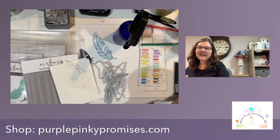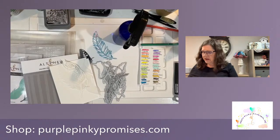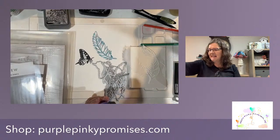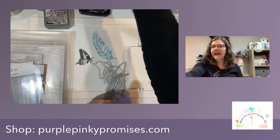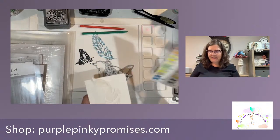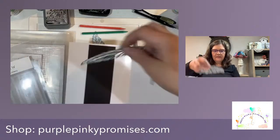Hello, good evening everyone! I'm Donna from Purple Pinky Promises. Welcome, welcome, welcome! We're gonna do some watercoloring tonight and I have picked mostly all new products to work with today. If you're here, say hello — I'm gonna grab that chat box. It is good to have you here, thank you for joining me.